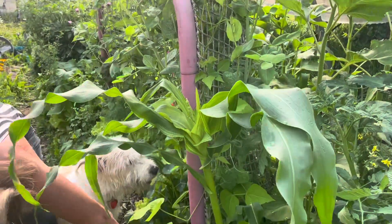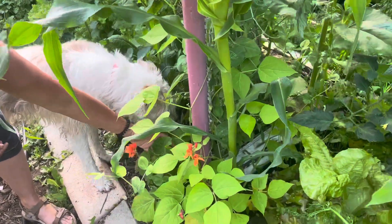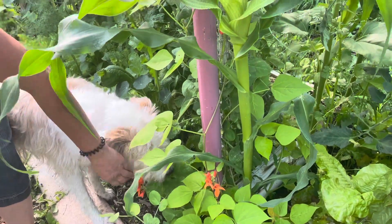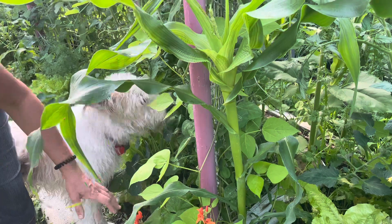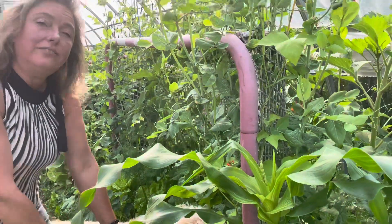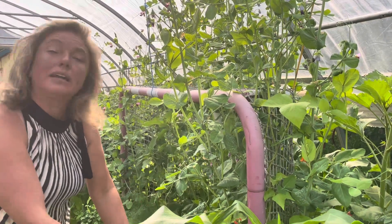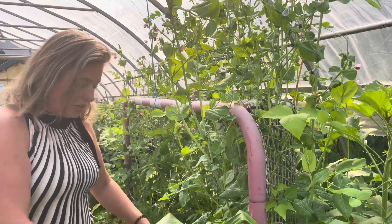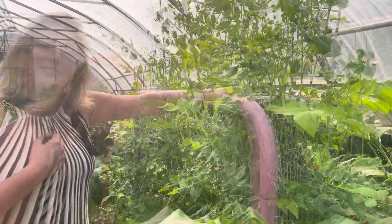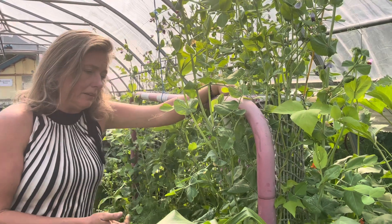Right here at the base we have a lovely squash plant, which is also going to use the corn to grow in its space. The dense growth and the broad leaf of the squash plant is going to provide both the other plants with almost like a living mulch — helping to retain the moisture that's in the soil.